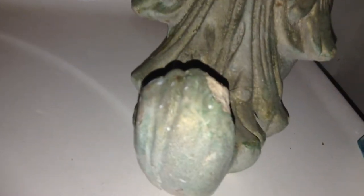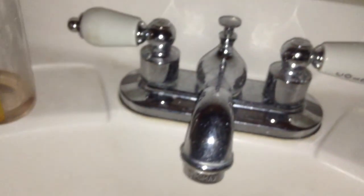Doing a camera test, iPod Touch fifth generation, with light on full, 1080p. This is the iPod Touch fifth generation, the Apple sign — I've got a case on it.